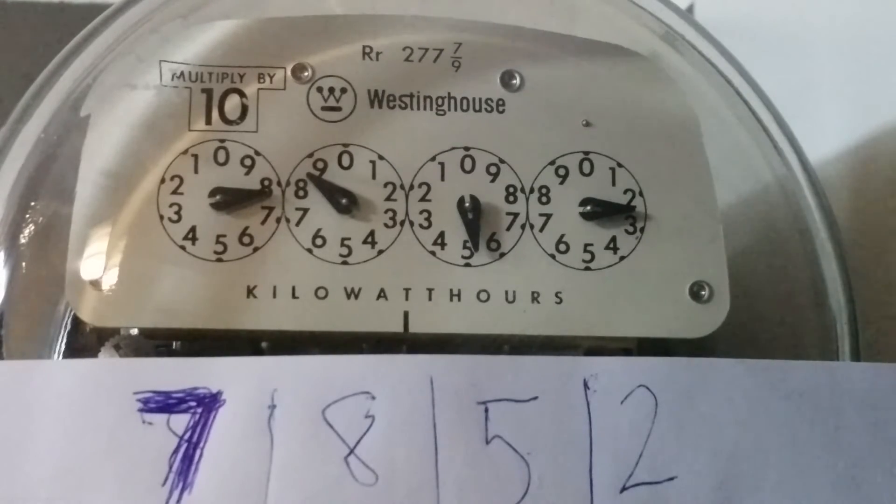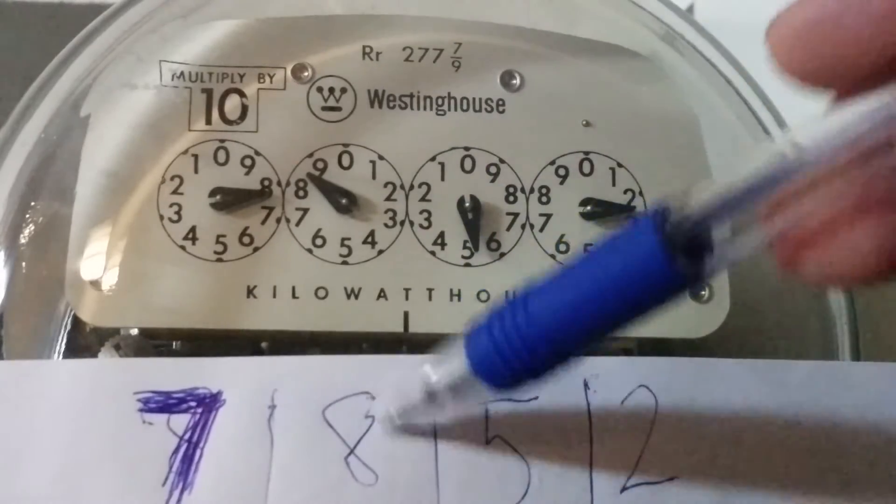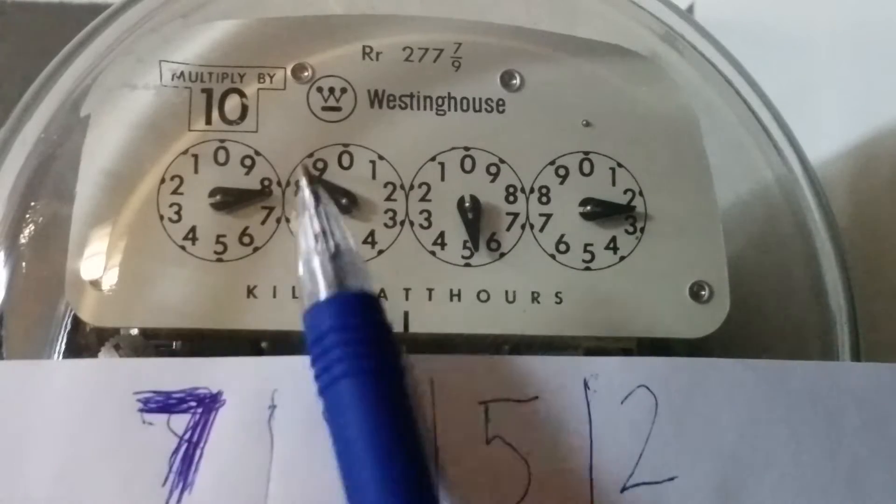On to the third dial. In this case the dial is between the eight and the nine, so again we're going to take the smaller of the numbers, which is eight.